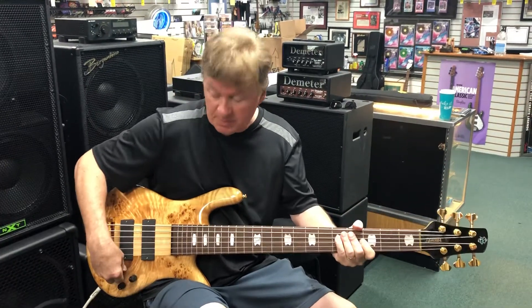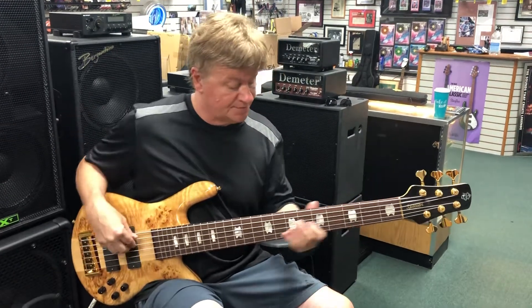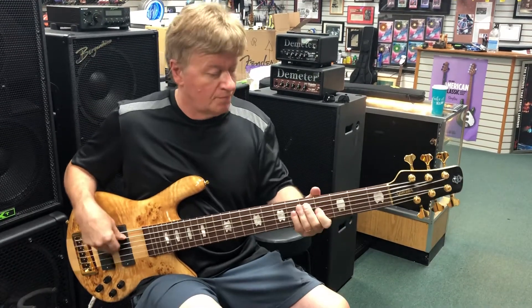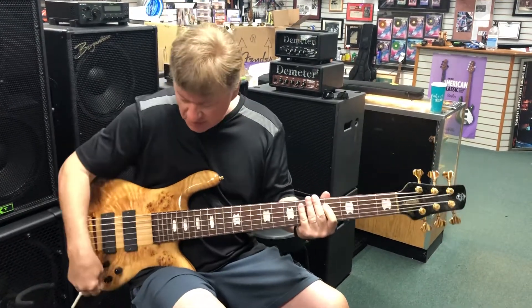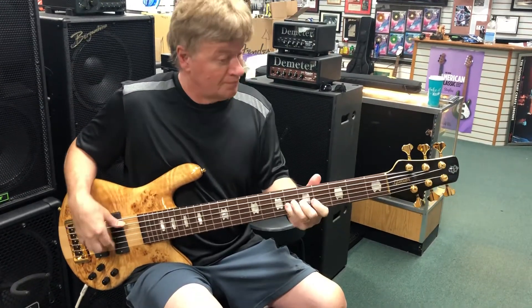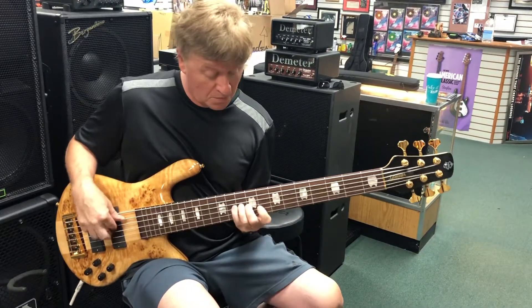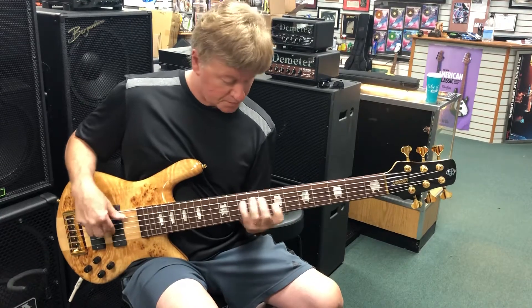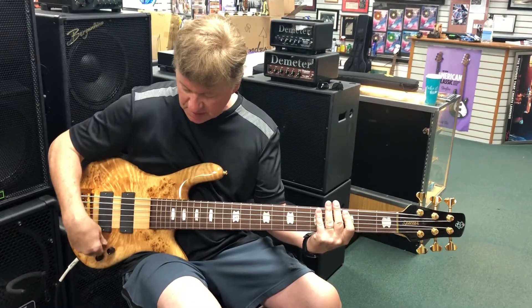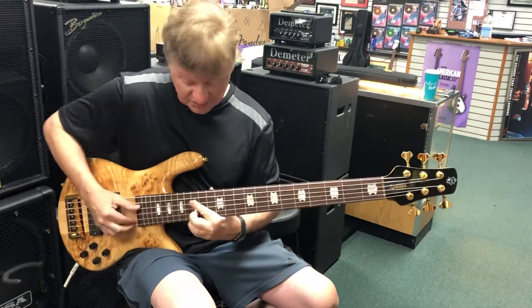Let's try this other pickup by itself — back pickup sound. Let's roll that treble off a little. Let's bring them both in a little bit, bring this up a little, take this back a little. Very nice sound, good for chordal stuff.